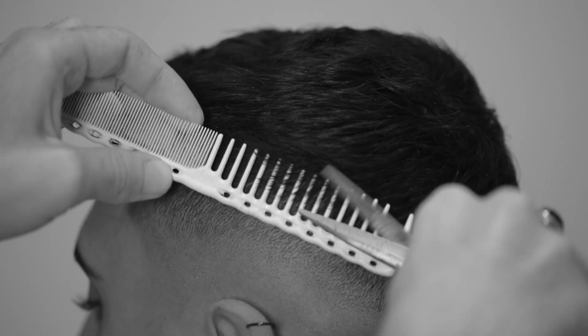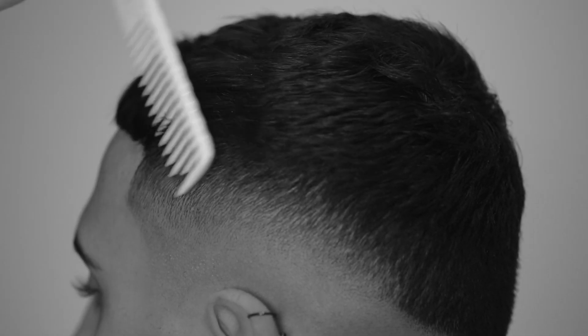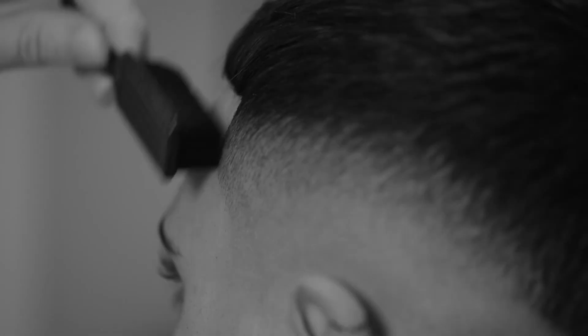This brings me to the refinement stages of the fade, in which I'll use some scissor over comb to soften the transition between the top and sides, and rework my way through the fade to pick out any dark spots I may see and try to achieve the smoothest finish possible.